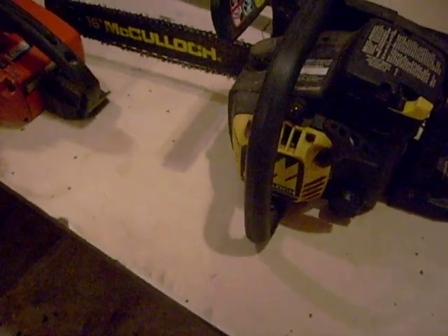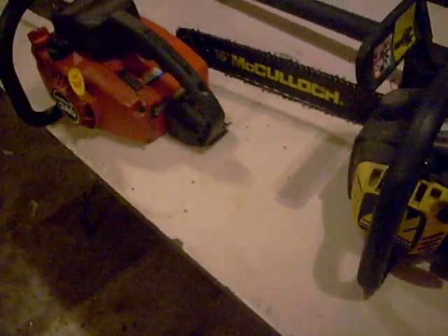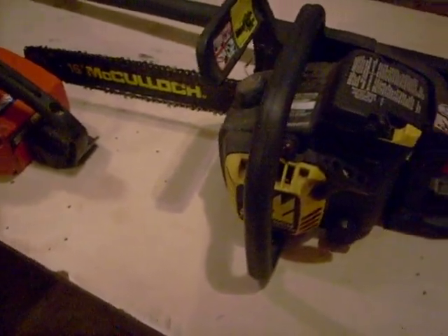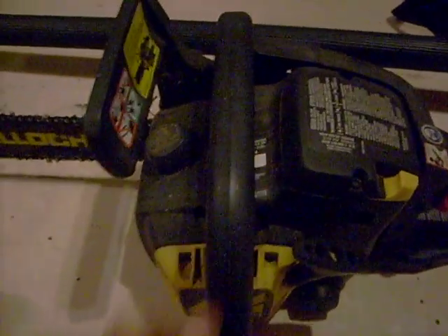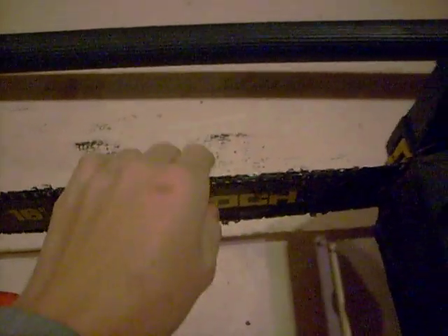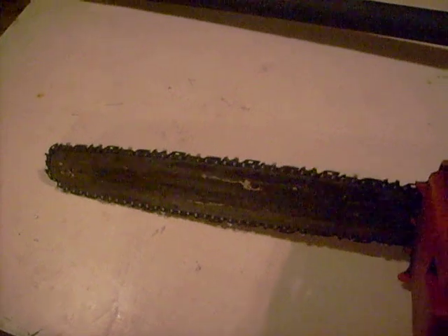Hey, what's going on YouTube? It's JDRocks85 here, and I'm in the shop right now. Got both chainsaws out, because this is the week that we start trimming some trees, so I'm just doing some maintenance on them. This one shouldn't need anything because my dad last time he had it out, he sharpened the chain, so it should be good. And this one, we'll probably need a new chain or a chain sharpened, so we'll see.